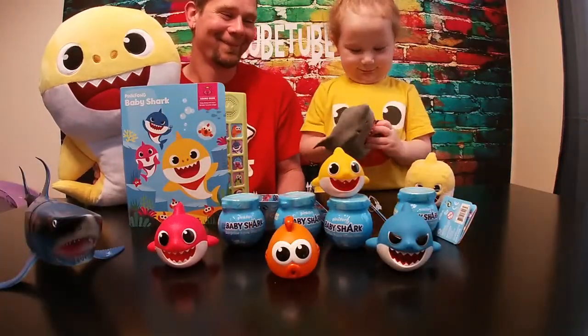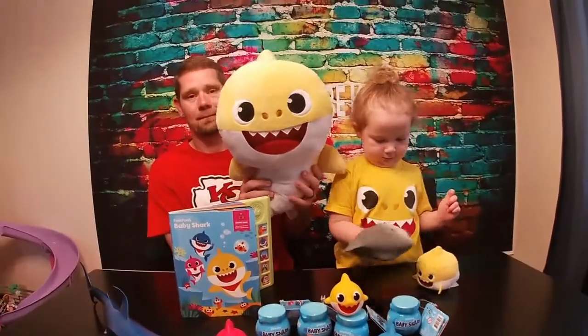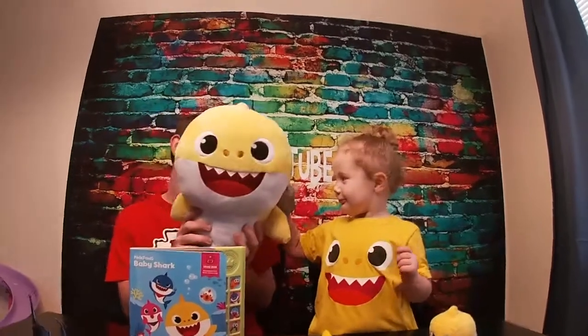And then we have the Big Baby Shark Flush. You want to push his fin? Oh no! A shark! Ruby Shark!